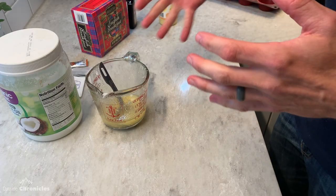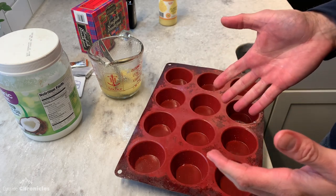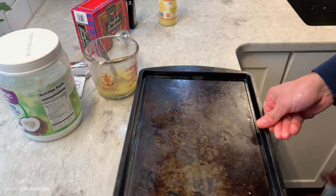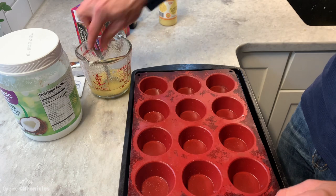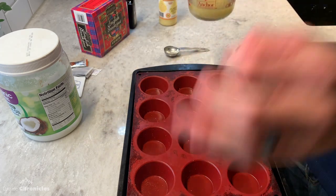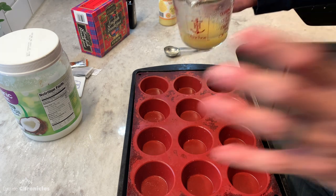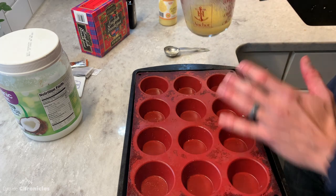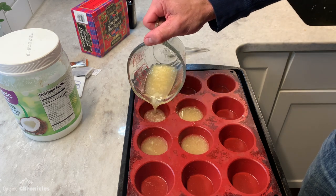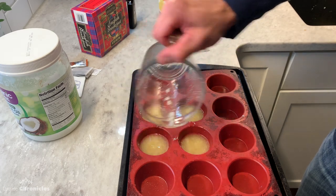Now that we have our ingredients melted, I like to use these silicone muffin tins — they're great for the Keto Sherpa tea and also great for fat bombs. You can freeze them, turn them inside out, and your fat bombs pop right out. I suggest putting this on a tray because it's kind of floppy. Make sure your ingredients are still well mixed, and we're going to fill up the pucks. You just want to make sure the puck will fit through the mouth of whatever water bottle you have — Nalgenes are pretty big. We're making two servings, which might actually turn out to be four pucks.